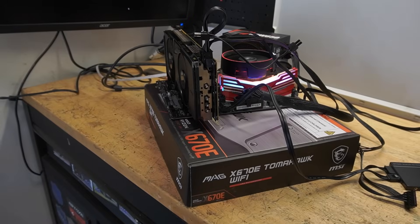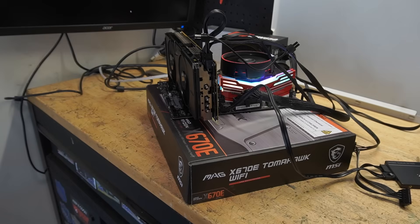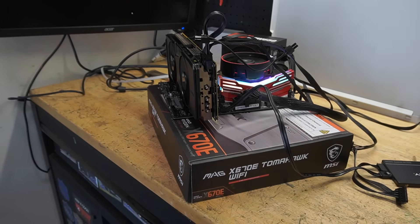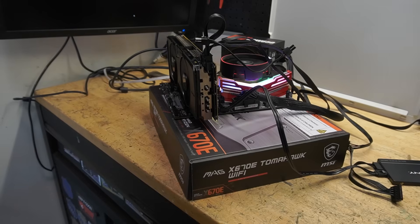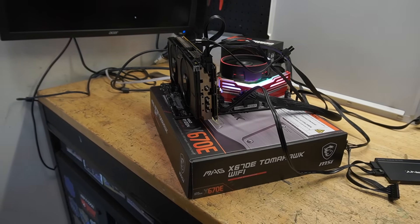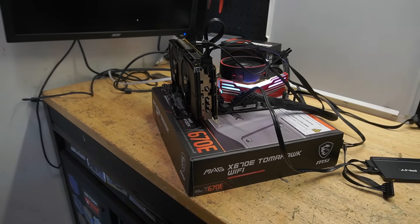First things first — anytime you buy used or new hardware, set it up on the motherboard box. It's the best test bench you'll ever have. It comes with the motherboard unless you bought it used, but if you don't have one, just find some cardboard box. Test the hardware, because there's nothing worse than putting a computer together and having it not work, then having to take it all apart again. A lot easier to diagnose this way.